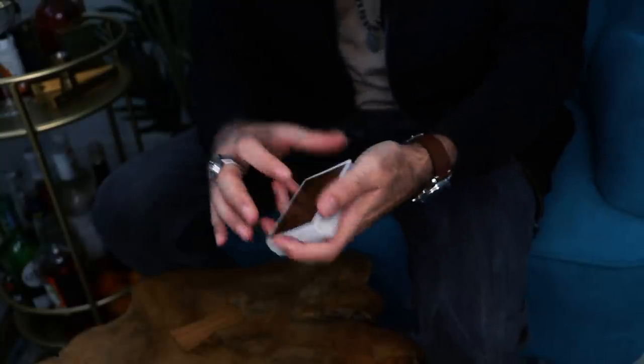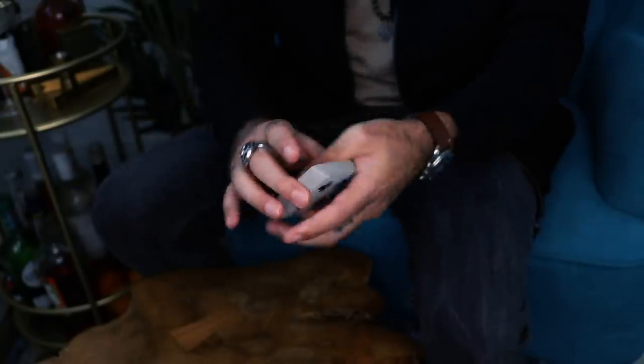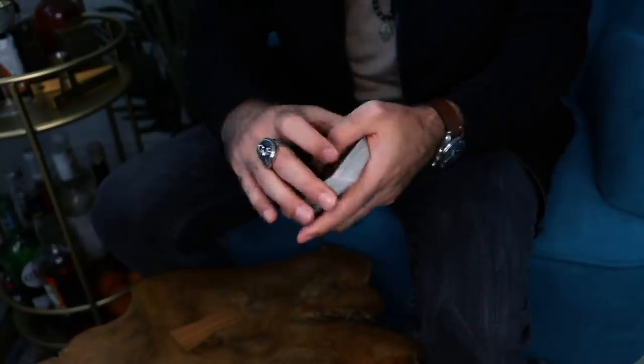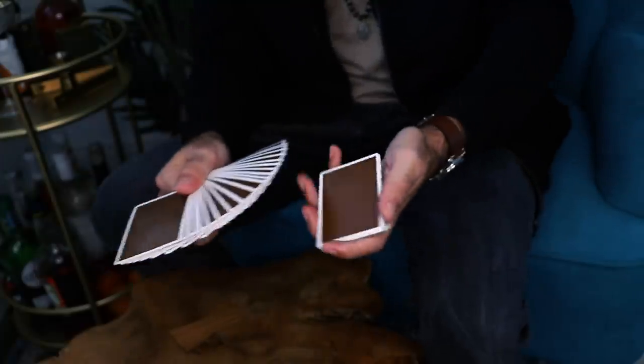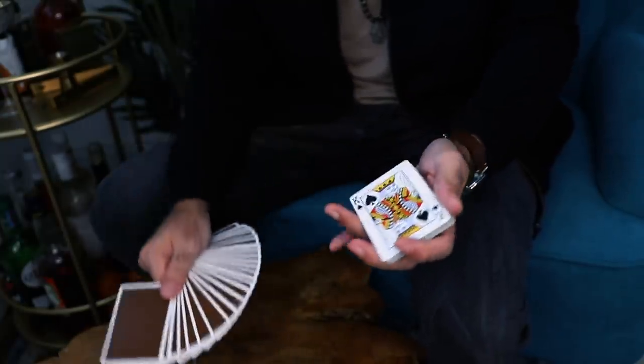The fan change was one of the first color changes I learned — maybe the second or third one after the snap change. What I like about it is that you can play around with a lot of different things, for example the angle or the distance between the fan and the actual change. So you can really make it seem like nothing is going close to the left hand packet when the change happens as the fan comes over. There are a lot of different variations to play around with.